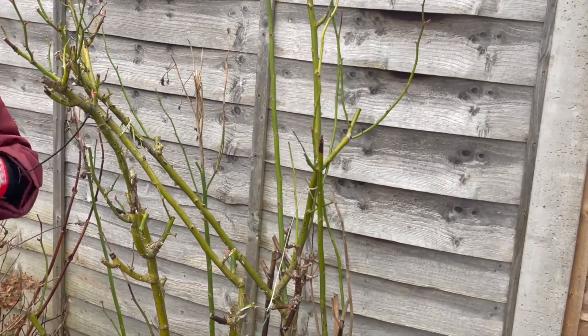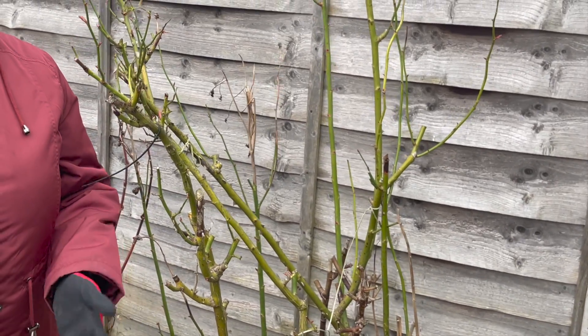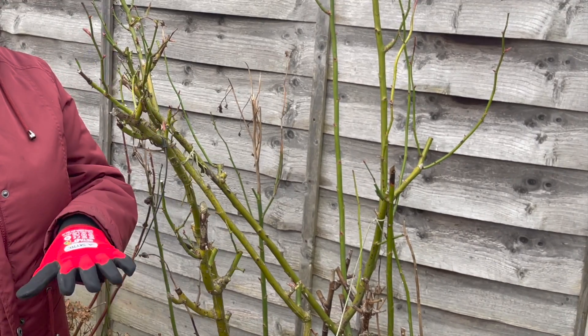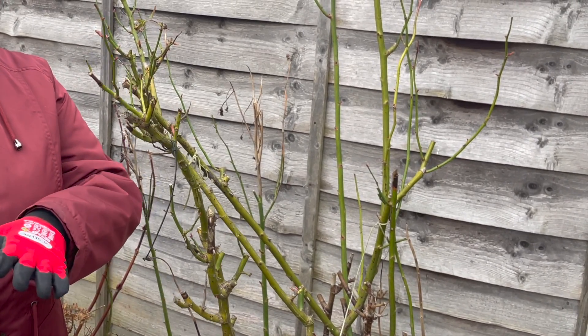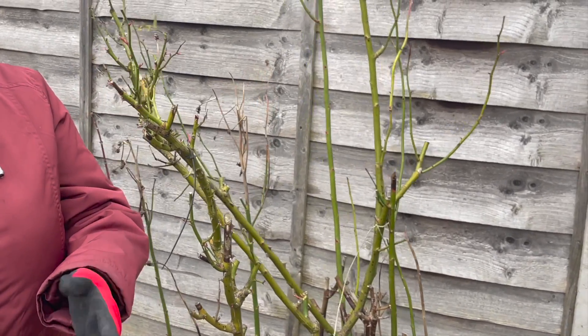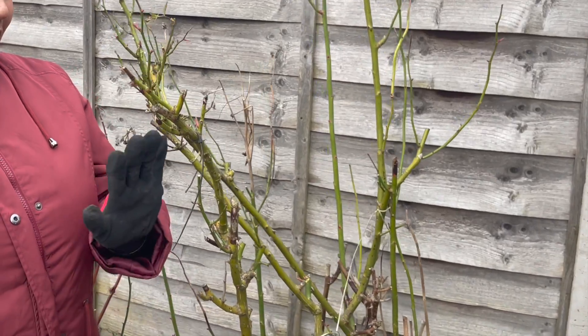In my garden I have over 20 types of roses, ranging from bush, standard, patio, and also climbing roses. Pruning each and every type of rose plant is slightly different.